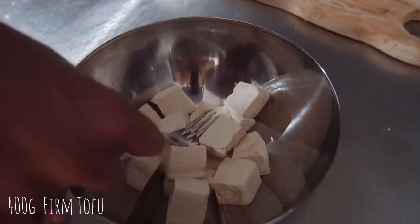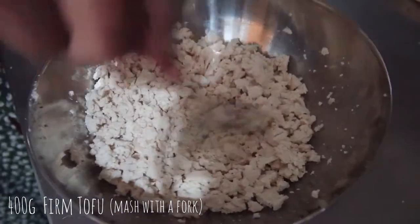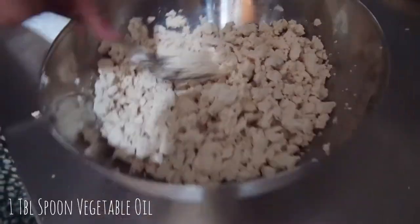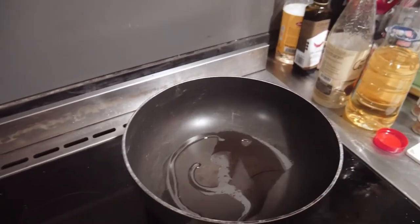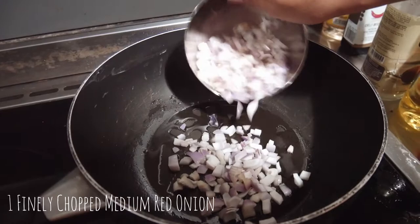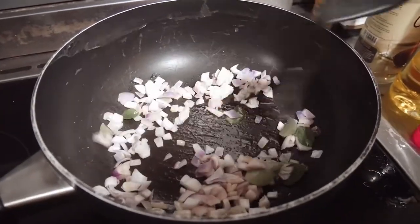Start by measuring out 400 grams of firm tofu and then mash it with a fork until you get a scrambled-like texture. Set it aside and heat one tablespoon of vegetable oil in a large pan. Once the oil is hot but not smoking, add in one finely chopped medium onion and a handful of curry leaves. Sauté till soft and fragrant.